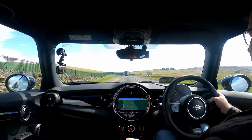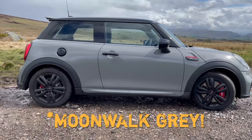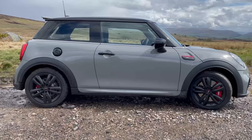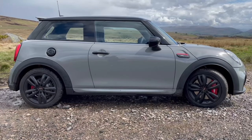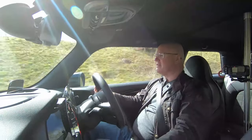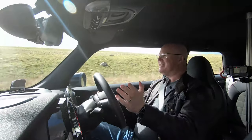Here it is. We ordered it in Moonstone Grey with a black roof. We ordered a couple of packs with it - I can't remember exactly what the packs are, but it's got a head-up display, the enhanced sat-nav, connectivity and things like that. So I thought I'd bring it out today and give you my driving impressions of the new Mini JCW.